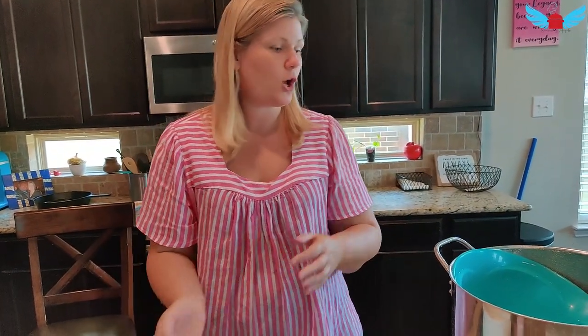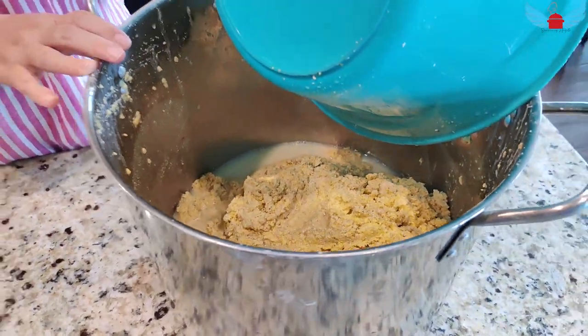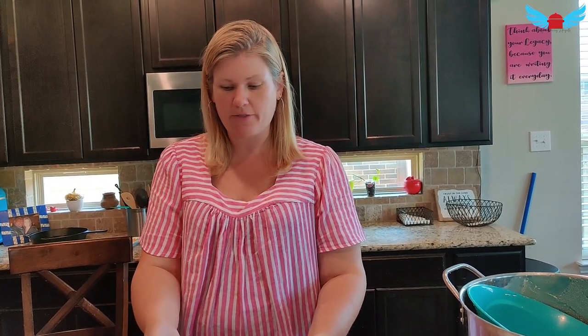So now that I've strained all the pulp into here, I'll get rid of it or probably feed it to my birds out there. We will let the pop settle to the bottom, and then we'll drain all the liquid and then we'll have the pop to enjoy.